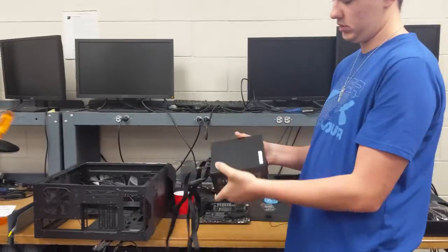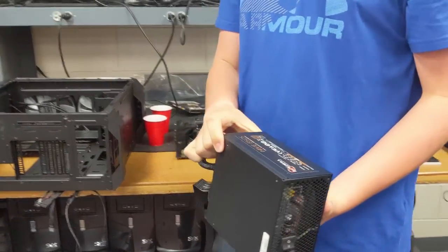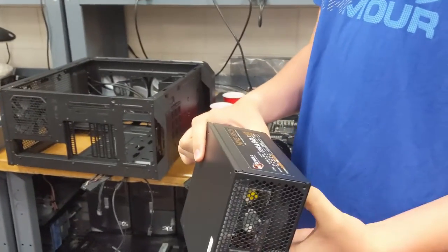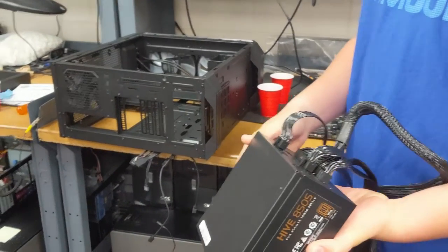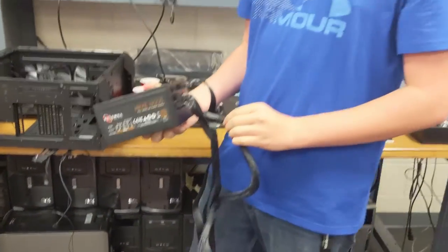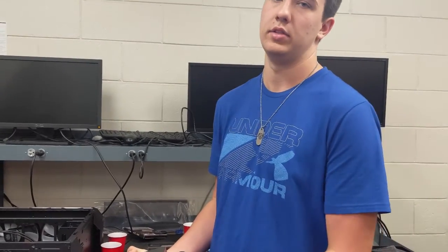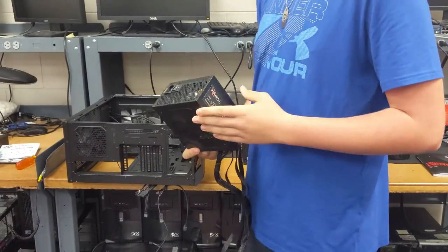This is our power supply — it's the Rosewill Hive 850W full modular power supply. The reason it's modular is because you can plug in only what you need, rather than having all cables there from the start that you can't use.